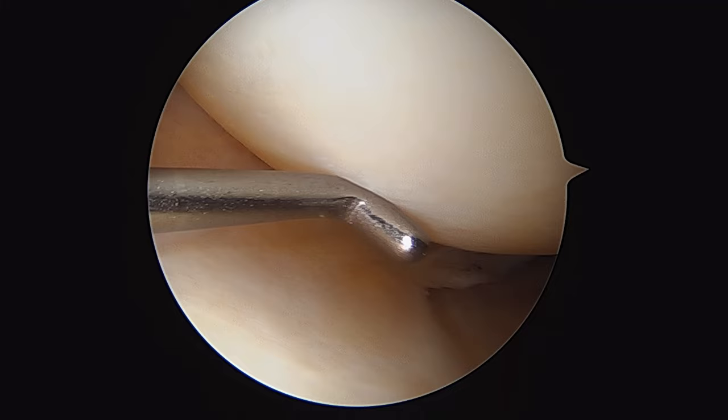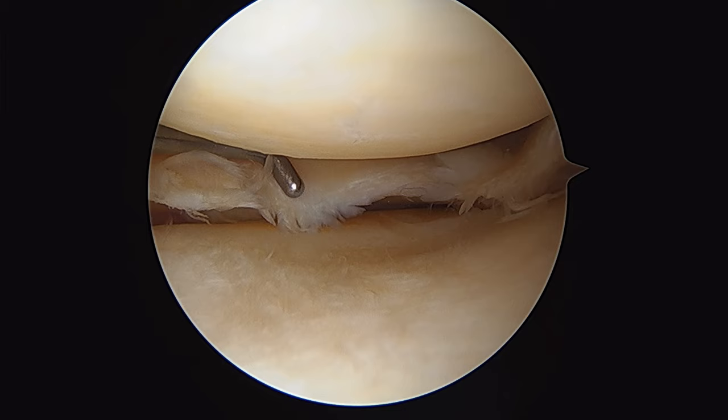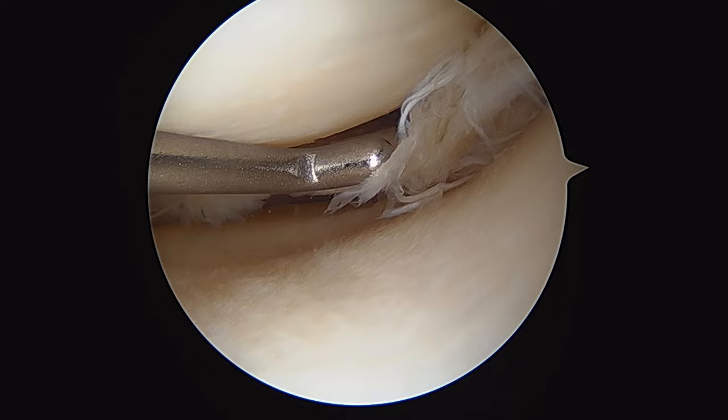This is the medial femoral condyle here, and below us is the medial tibial plateau. This is the anterior horn of the medial meniscus, which extends around into the body of the medial meniscus here, which you can see is torn.